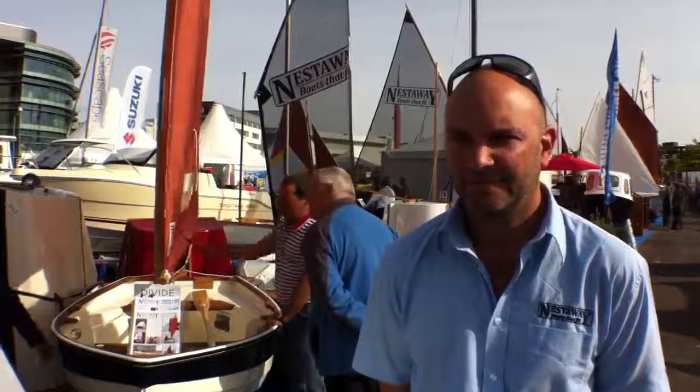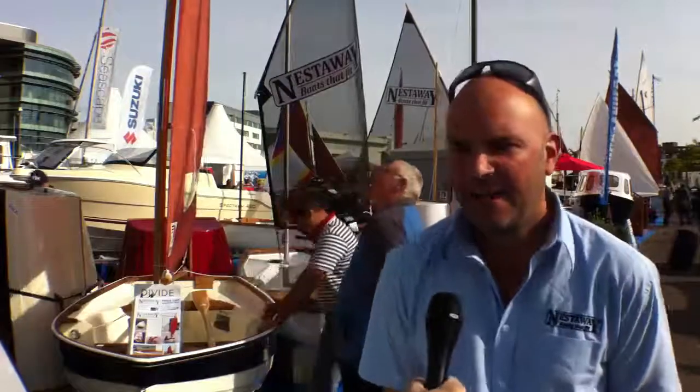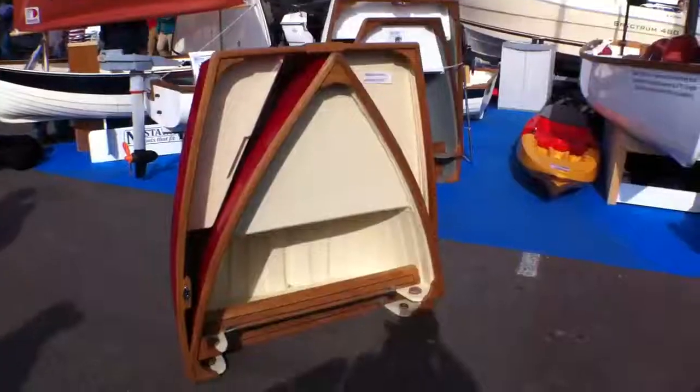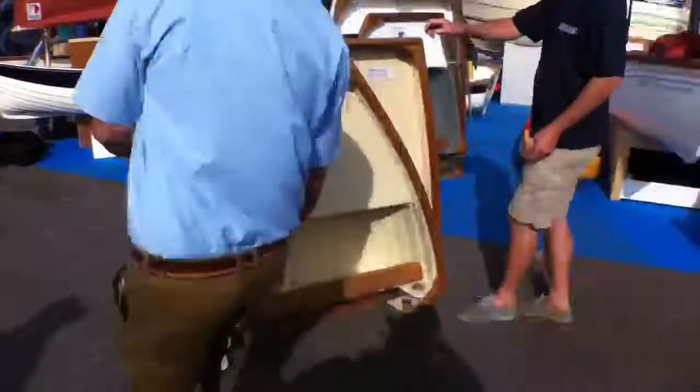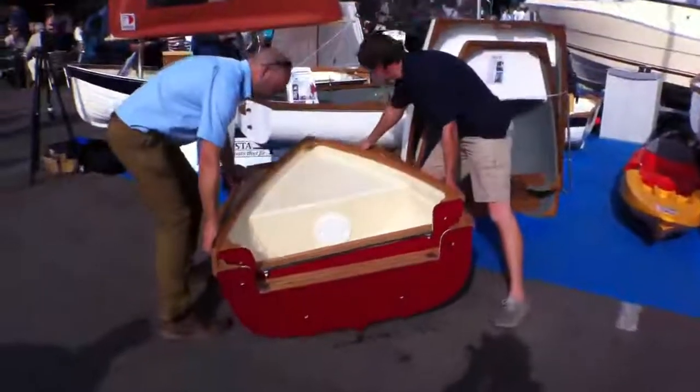Ian Thompson is the Managing Director of Nestaway Boats. Ian, what is a Nestaway boat? A Nestaway is essentially a conventional boat, but one that splits into two or three pieces for easier transport and storage. The pieces all fit inside each other, so they fit together.